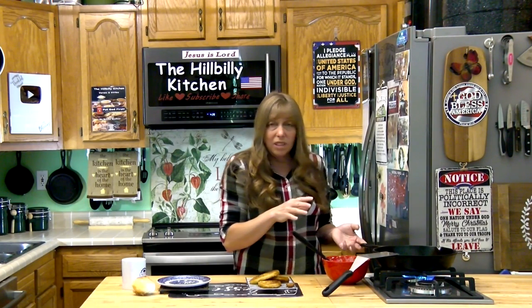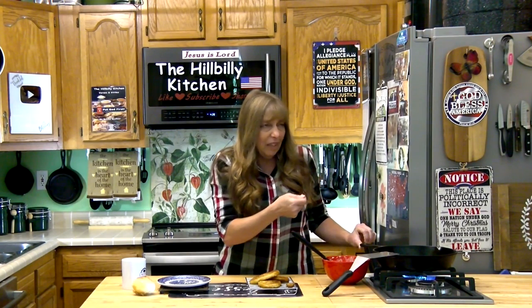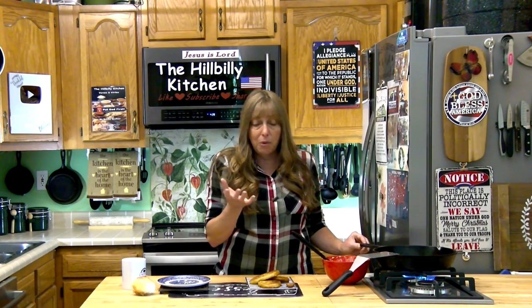Another way you know when it's time to turn them is that they kind of release from the bottom. Where I slid those over I had to give them a little bit of help, but once they're ready to turn they'll move real easy — they come right off the bottom of the pan.